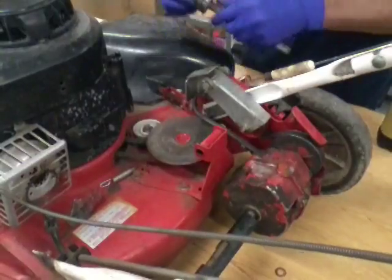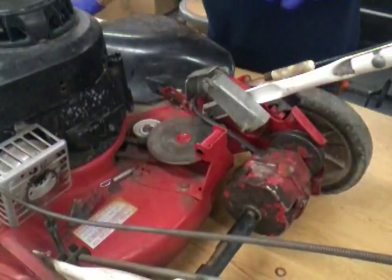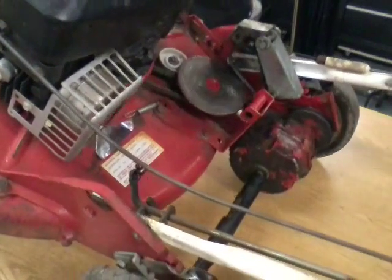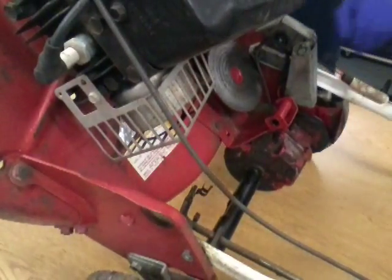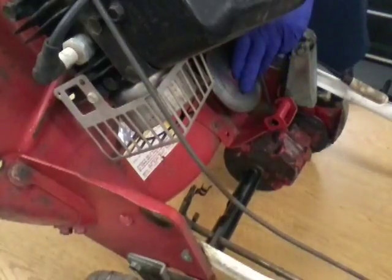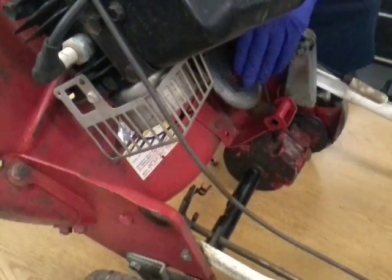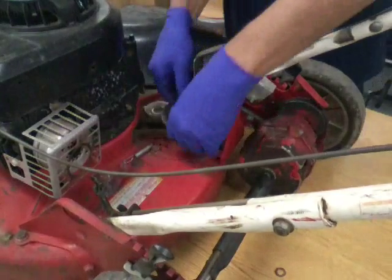We just put that little pulley back on. To get the belt off the engine I've already got the blade off. We want to tip this up and stick it under the chair. There's a nut down here that holds this drive disc on — we're gonna take that off and set this back down. This will lift right up out of here.